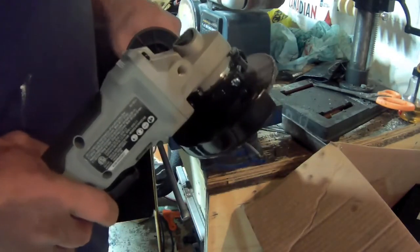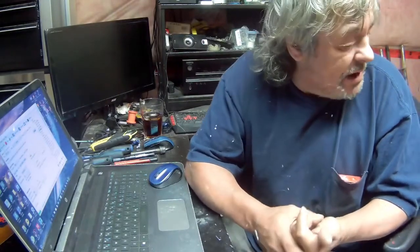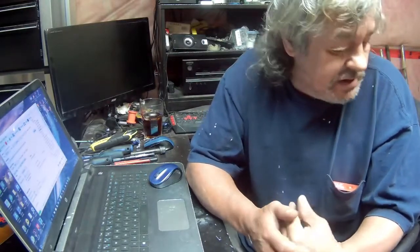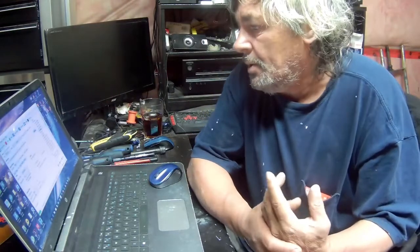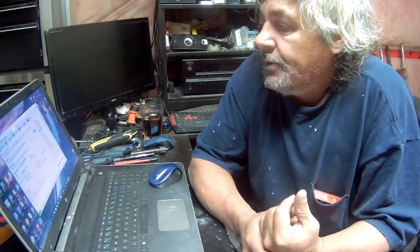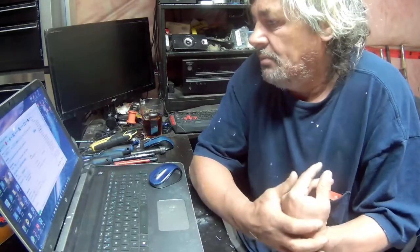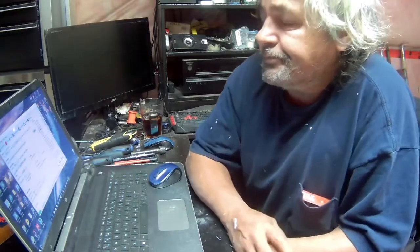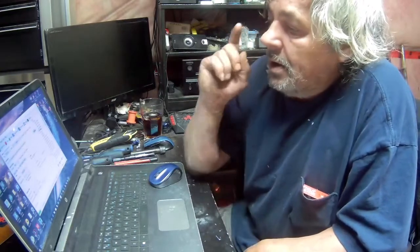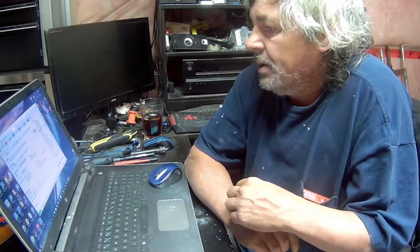I actually like the grinder. I like that tapping set too - I thought it was going to be almost exactly the same as the other one except for one bigger tap and die, but there are several bigger taps and dies on there. So for 70 bucks with a lifetime warranty, I think it was an awesome buy.